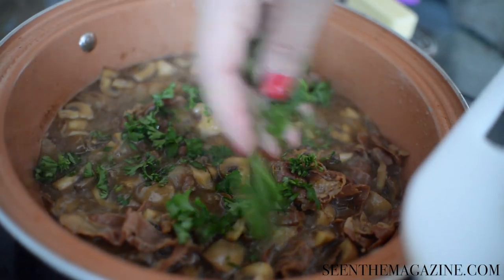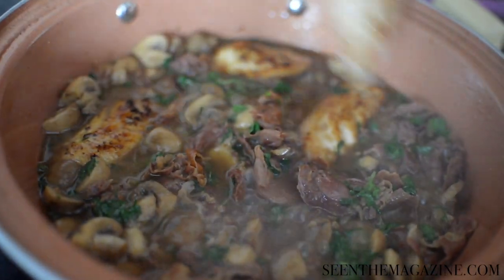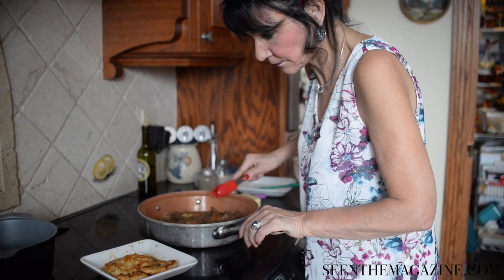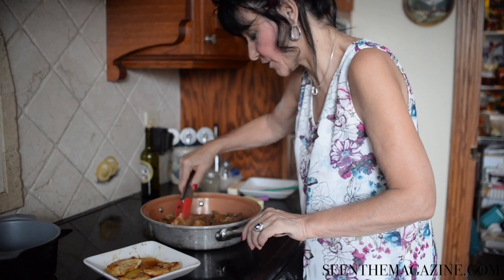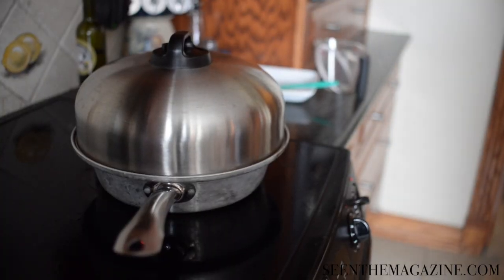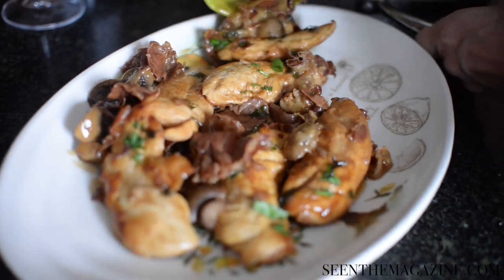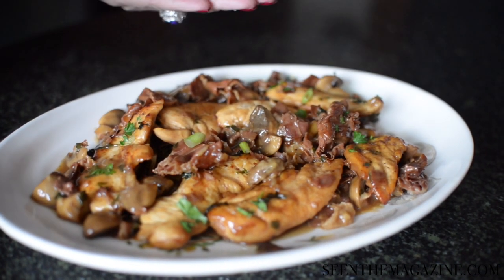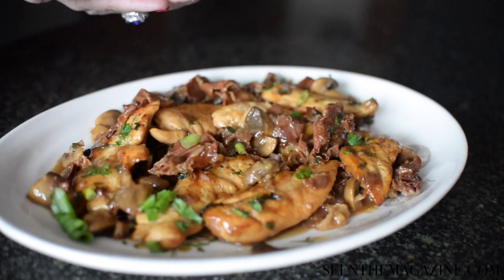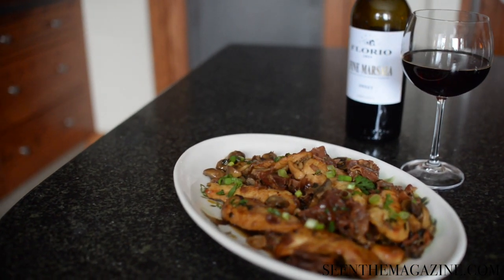Add in some chopped parsley, then add the chicken into the pan and reduce the heat to simmer. Cook a few more minutes until it's heated through, then cover with a lid so it doesn't lose moisture. You want that sauce to thicken and not evaporate completely — keep it on simmer or low. Then serve it on a platter with fresh parsley and green onions on top. Serve it with rice, mashed potatoes, or your favorite vegetables. It is a fabulous meal and everyone loves it — they will want more. See you next time in Rosemary's Kitchen. Enjoy!